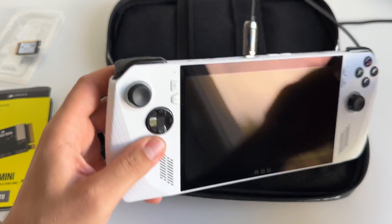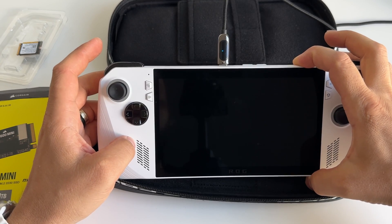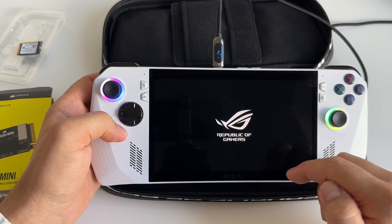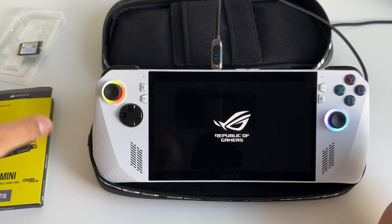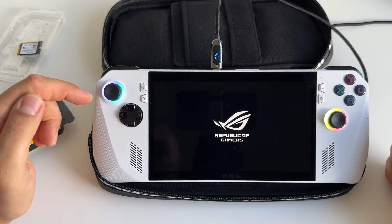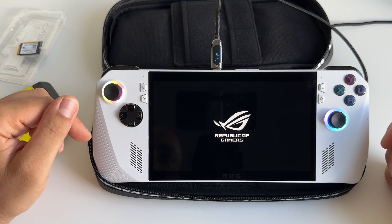Let's put it on charge and start the device. Without the charger it seems you cannot start it, so you need the charger at this point. Previously, you have to make a backup for your device in the ASUS application.